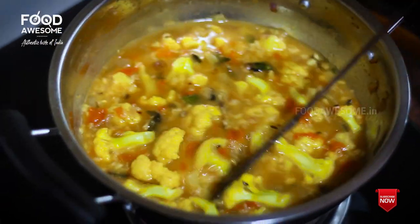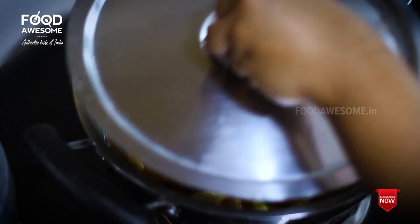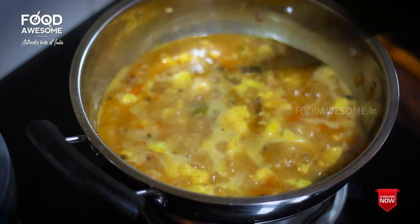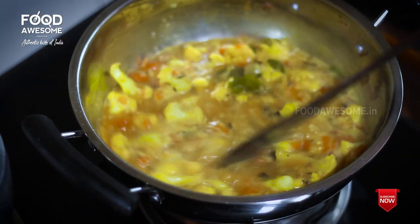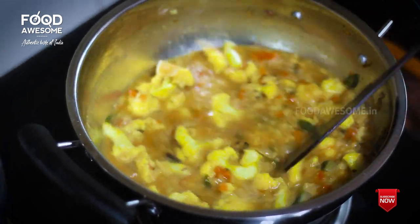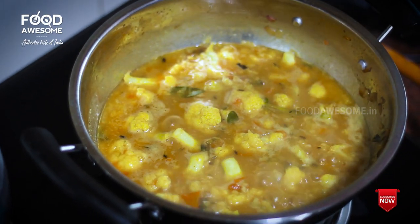Add the oil and mix it up. You can also add oil and pepper. Now the cauliflower is very soft.